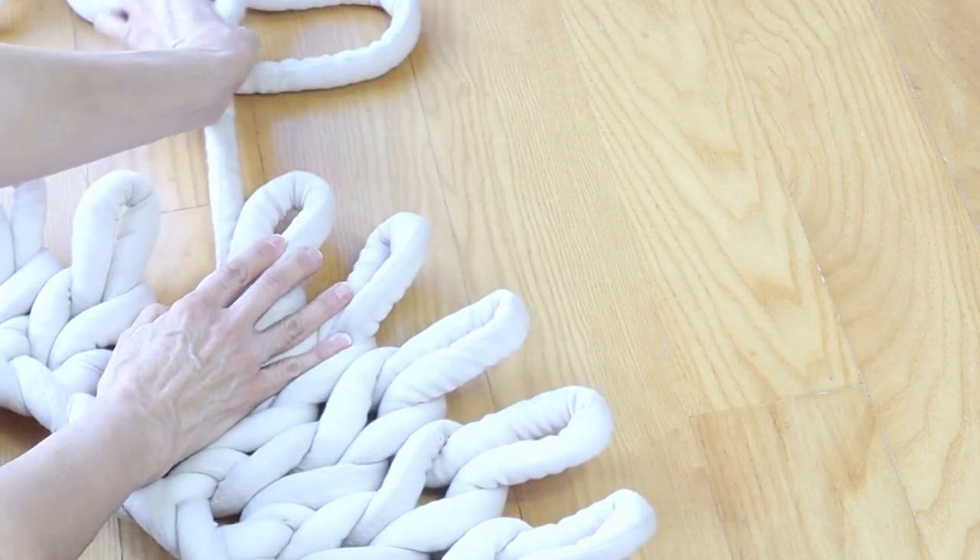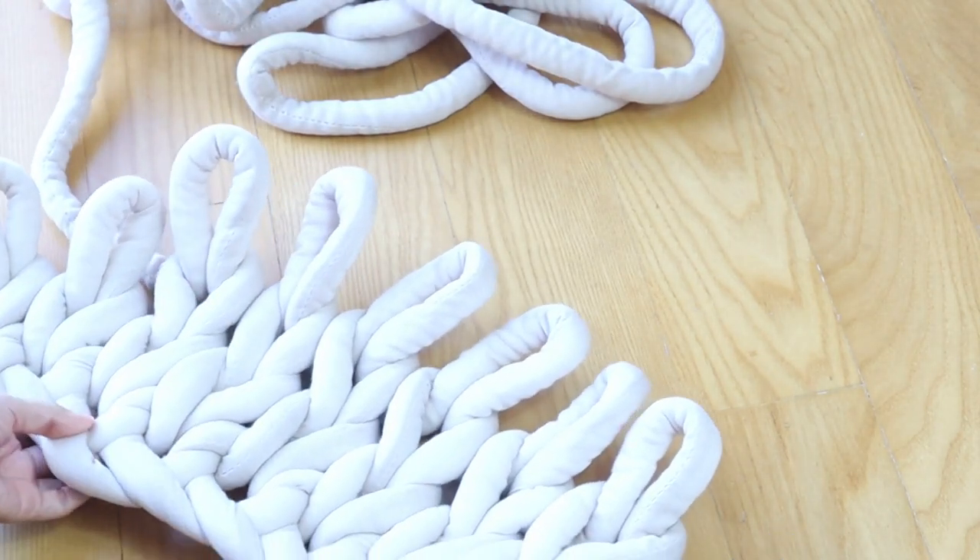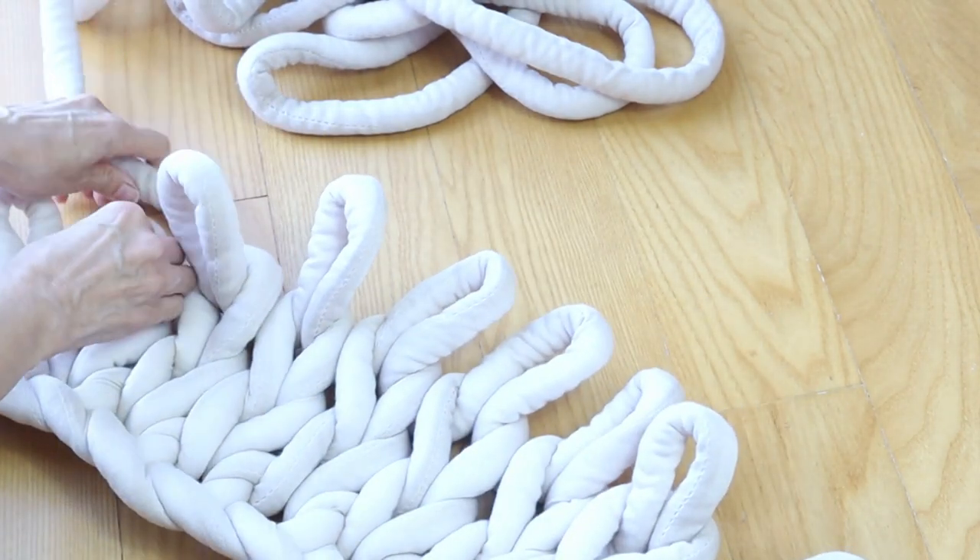Too much information. Okay, so we're just going to keep going. That's the pattern. See how easy this is?